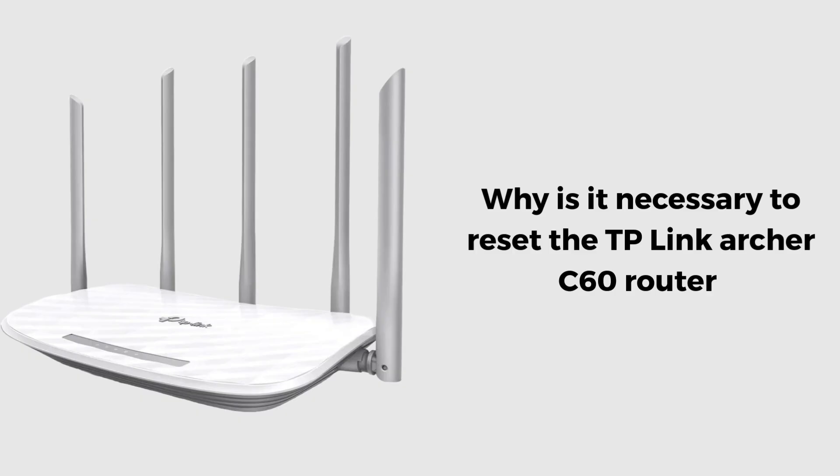First, we will discuss why it is necessary to reset the router. Resetting the TP-Link Archer C60 router is necessary to restore it to factory settings, especially if you've forgotten the admin password, are experiencing persistent connectivity issues, or need to remove previous configurations.